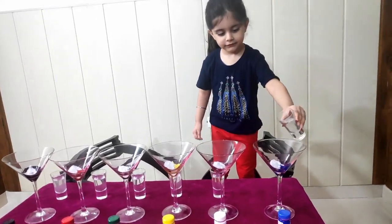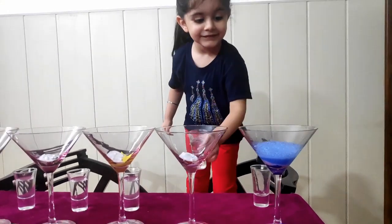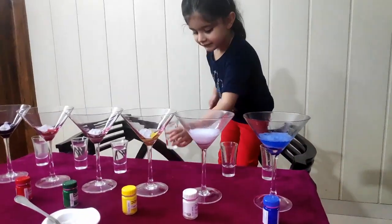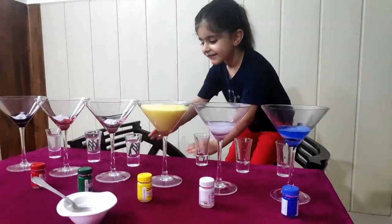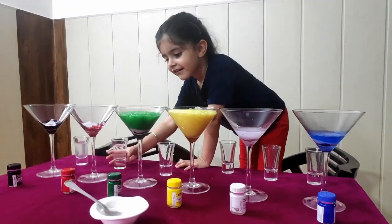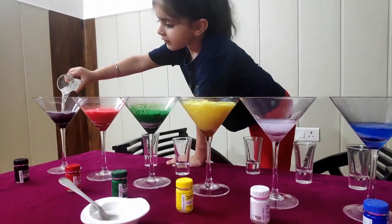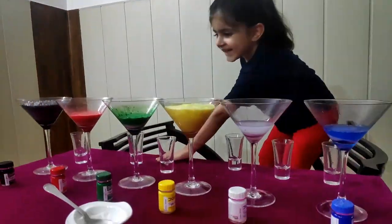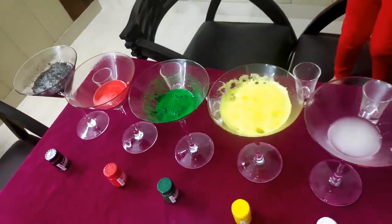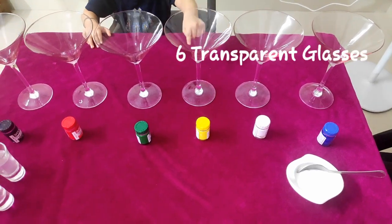Hi Kudos! Today we are going to celebrate the joy of doing science experiments with the magic of colors. Can you see the bubbles while mixing up one liquid? Let's find out the magic happening inside the glass. Just by mixing a few ingredients, let's get started. Let's see what all we need for this experiment.